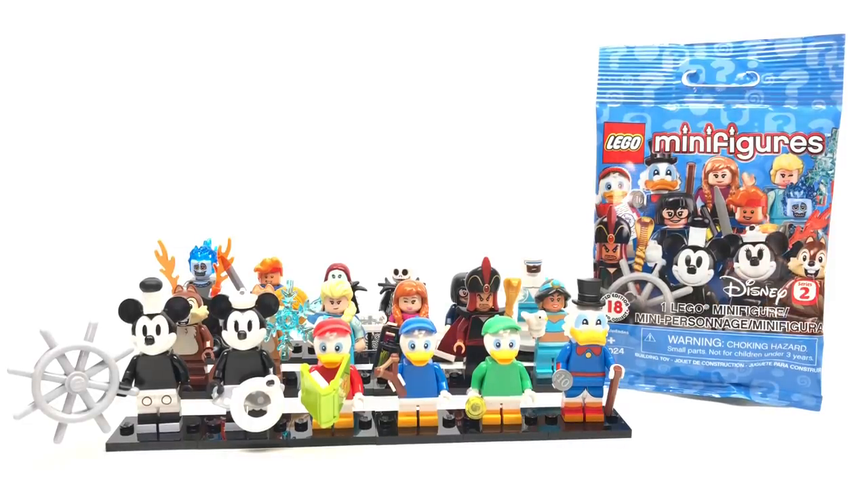Hello, Just2Good here. Today we're taking a look at the LEGO Minifigures Disney Series 2, which has 18 minifigures in total, which we'll take a look at each one individually. It retails for $4 where it releases May 1st, 2019.